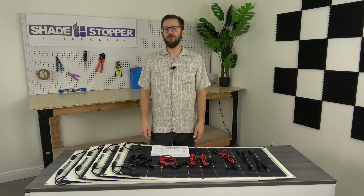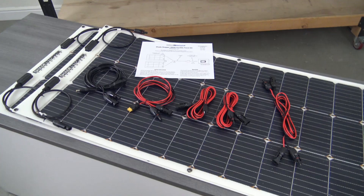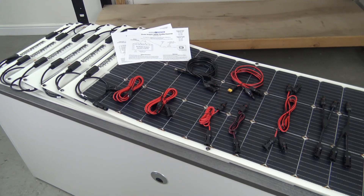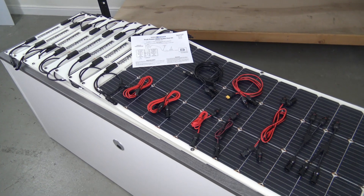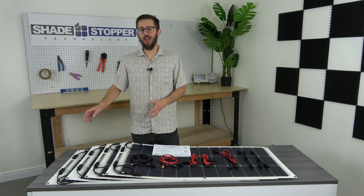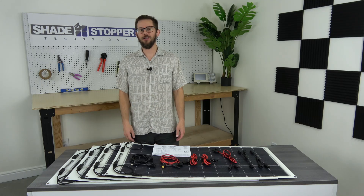We're offering our Shade Stopper Solar Kits in 200-watt, 400-watt, 600-watt, and 800-watt configurations. For more information on the new Shade Stopper Solar Kits and other Shade Stopper products, check out ShadeStopper.com.